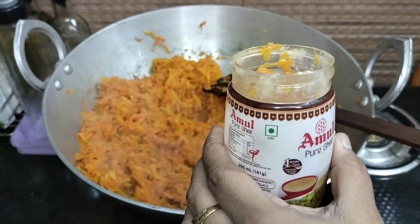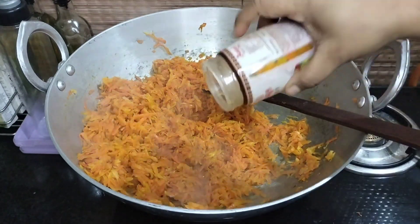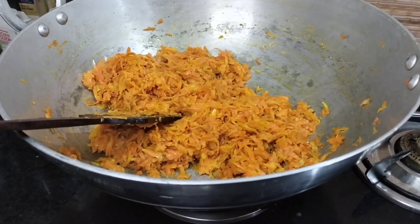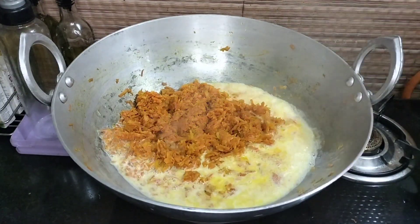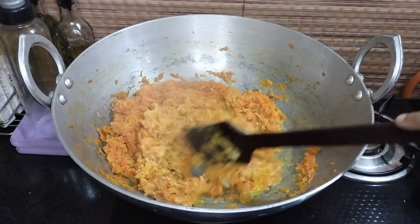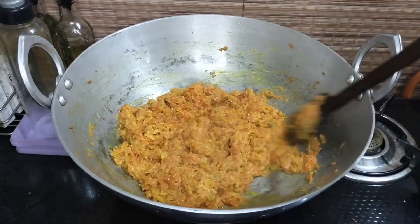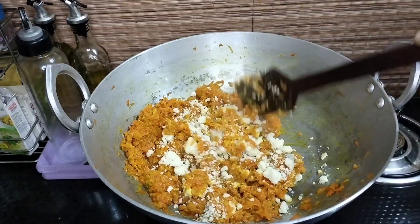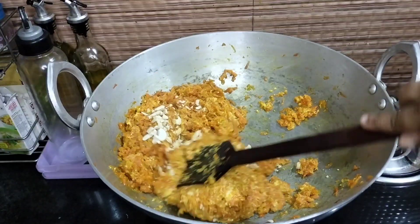I am going to grate the gajar. You will add a drop of milk for the whole 1 kg of gajar. I am cutting the gajar here. I have added a glass of milk and 3-4 portions of gajar. I have added 1 katori mawa. The taste of the gajar halwa will be enhanced with dry fruits.